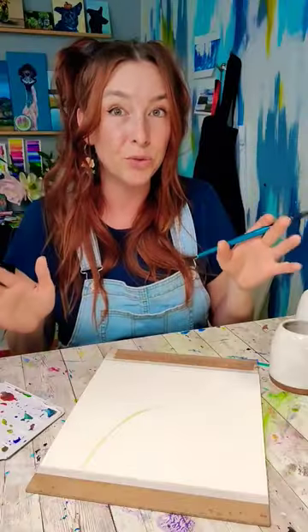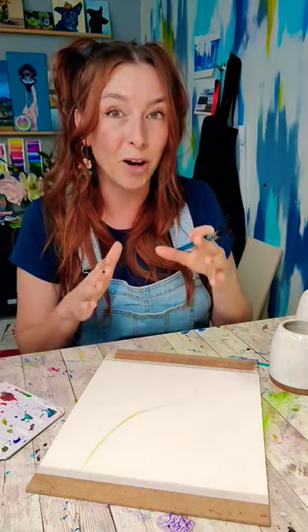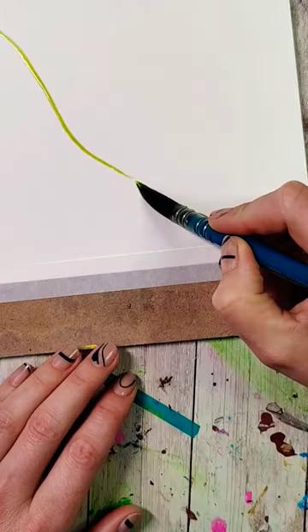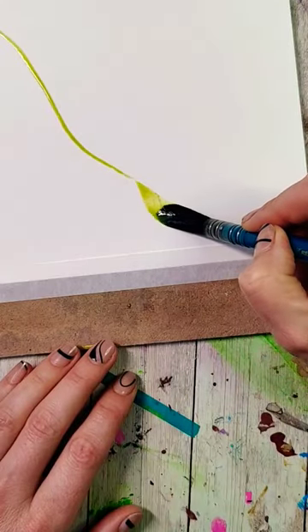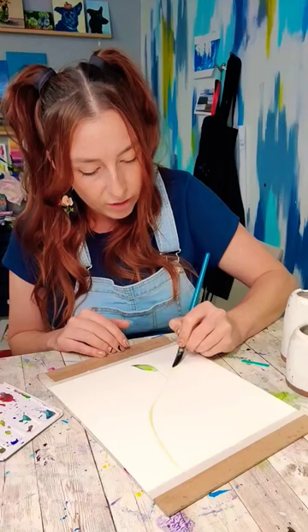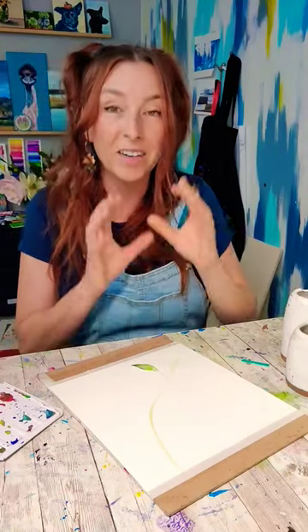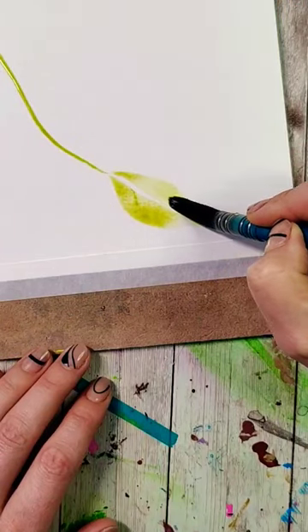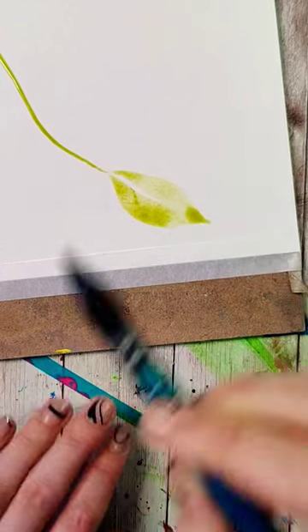We're going to be making leaves that have two strokes, leaving a little bit of space towards the bottom of them. I personally find this is easier to do if I work upside down. Touching the tip, dragging it, pushing out especially to one side, and then making sure at the very end I kind of flick so I get a nice point on the other side of the leaf too. Coming over to the side, trying not to touch at the very beginning and then bringing them together.